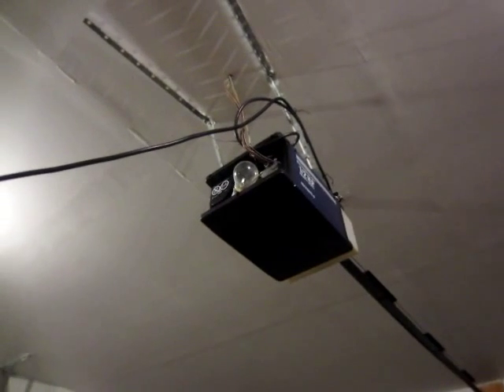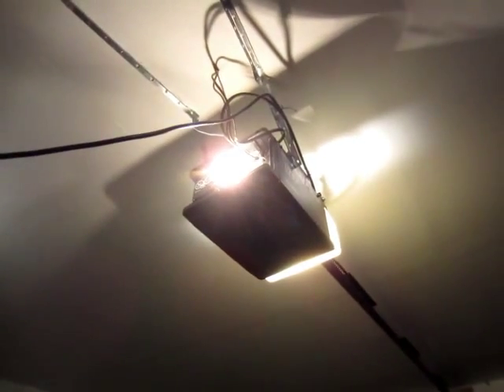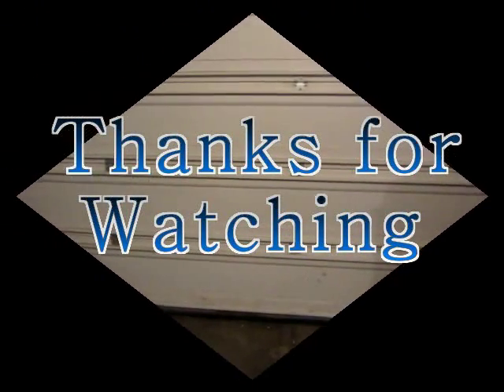Now the circuit board is put back into the garage door opener. I test it with the remote — the light is on! The garage door is working. Here it is, here it is! Thank you.